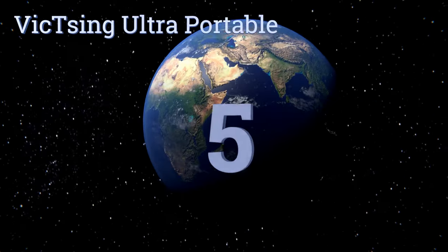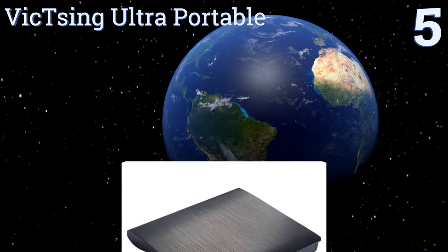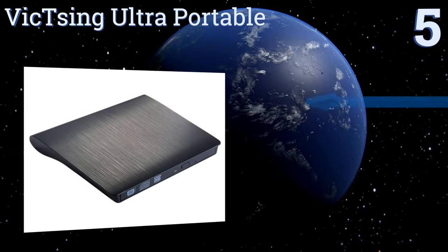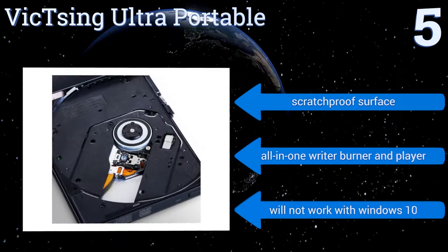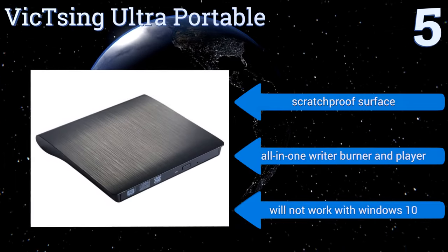Halfway up our list at number five, the Vixing Ultra Portable uses minimal power and reduces noise during playing and writing. With USB 3.0 compatibility, you get quick speeds, high performance, and a classic look. It's less expensive and more versatile than most Mac-compatible burners, and it has a scratch-proof surface.